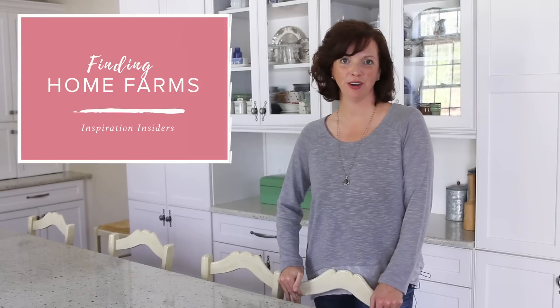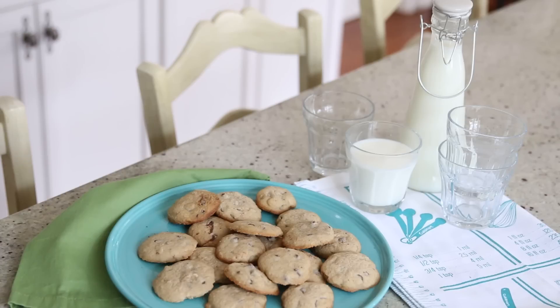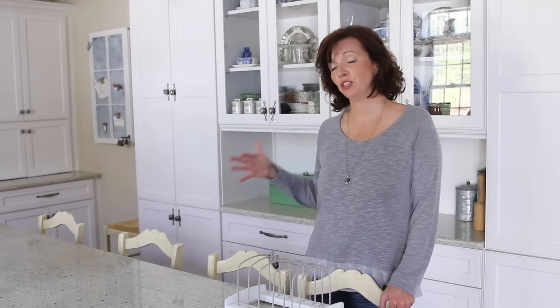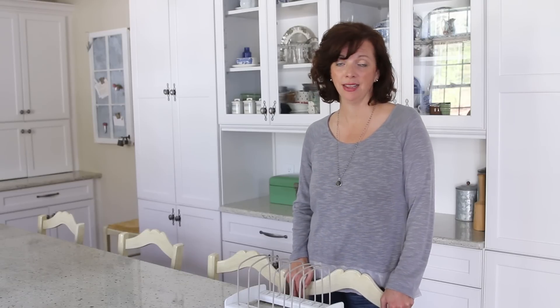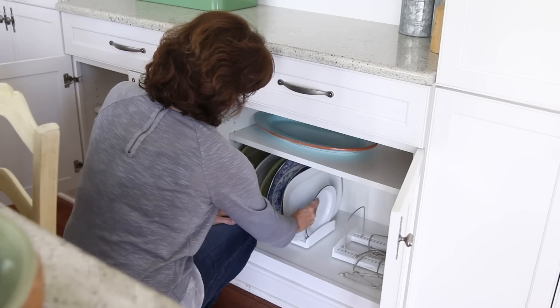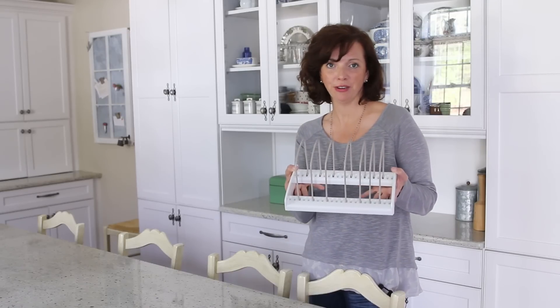Hi, I'm Lauren from Finding Home Farms and today I'm joining Wayfair.com to share some simple and easy ideas to get organized in your kitchen for baking. In our kitchen we have this beautiful hutch that has a ton of storage, but unfortunately I have jam-packed it full of serveware and bakeware and I can no longer get to anything or put it away because it's completely disorganized. Today I'm going to share my secret weapon and how I'm finally going to get that under control — it's this beautiful little organizer from Wayfair.com.